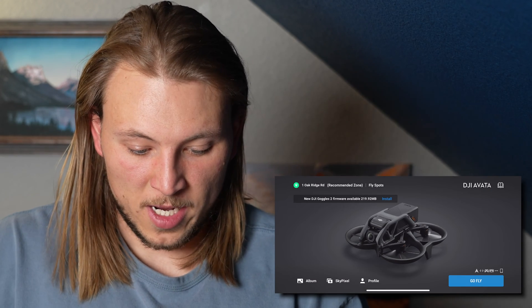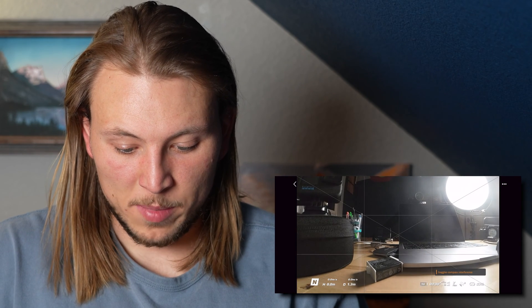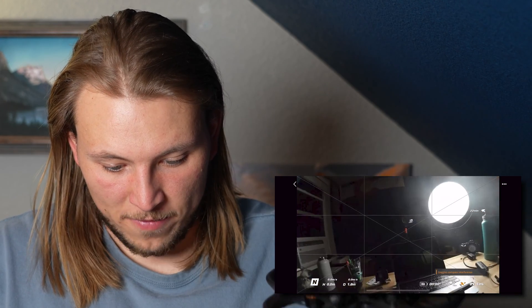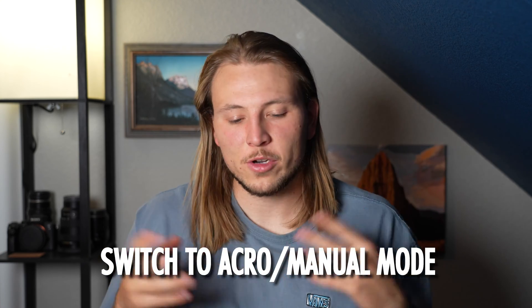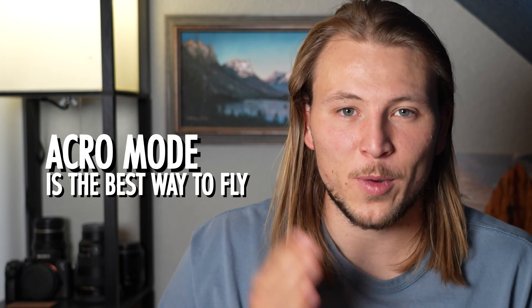Everything should be connected and we should be ready to fly. You will get some goggles and compass interference warnings, but for the most part you should be able to take off and go fly. Now we are going to change a few settings so we are able to fly in Acro mode and switch over to M mode seamlessly, because Acro mode is the best way to fly FPV — 100%.